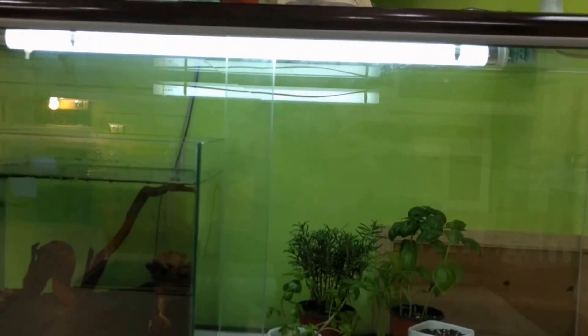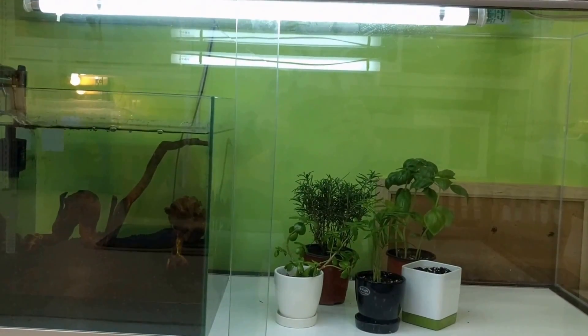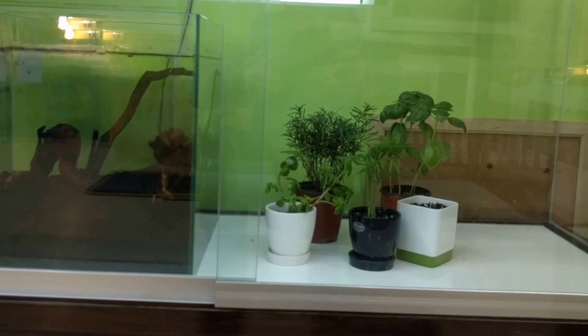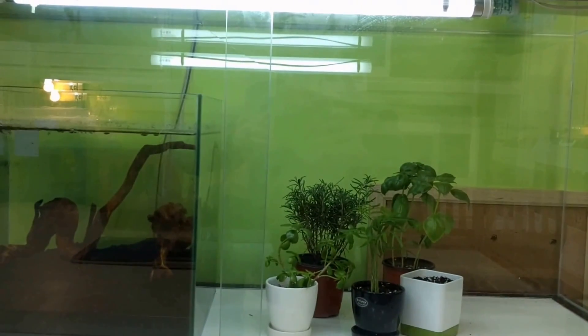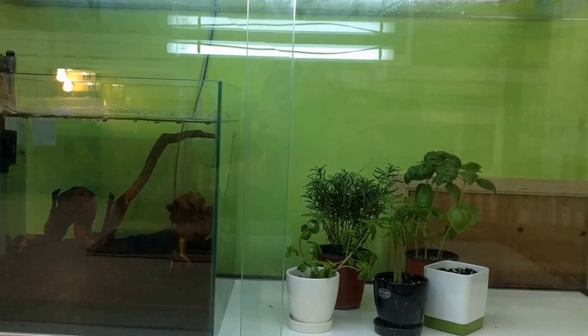Up here we have a single light. It appears to be a T5 of sorts. It's got a little bit of different connectors on the end. I hope it's enough, but I think I'm probably going to have to replace it with something a little better — probably a different color light.